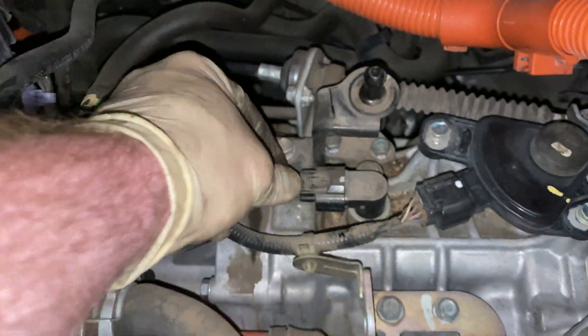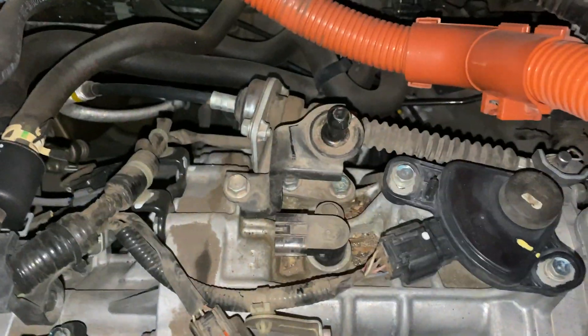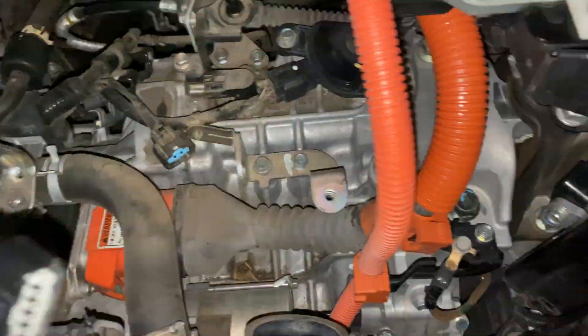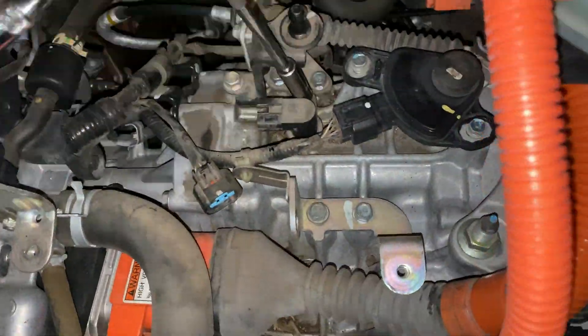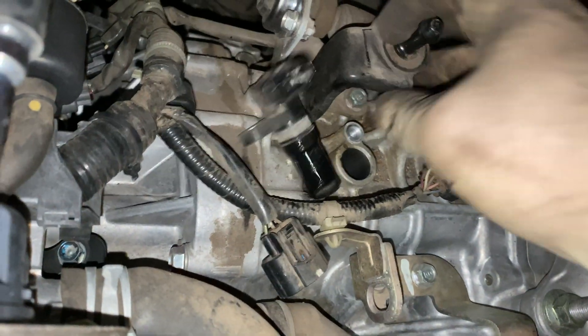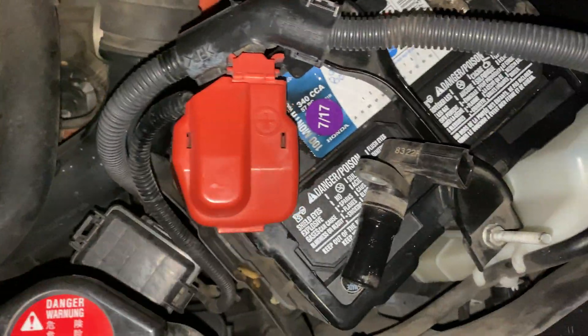Then here we go — one clip right there, another 10-millimeter screw, and then it pops out. Use the 10-millimeter and get in there. There's that one. I'll go get the other one so you guys can see the difference.